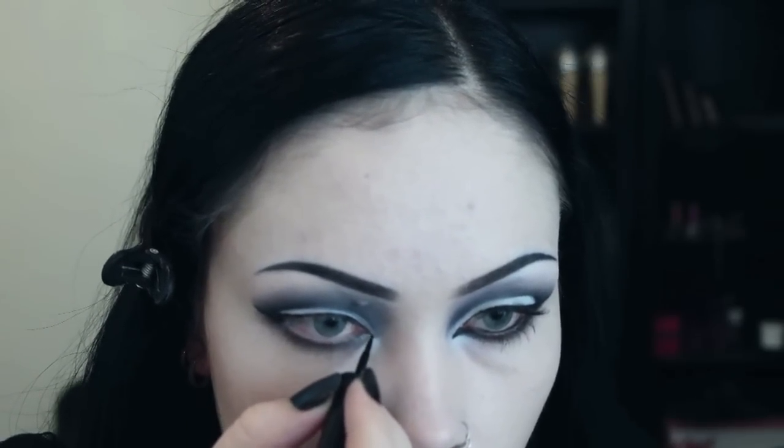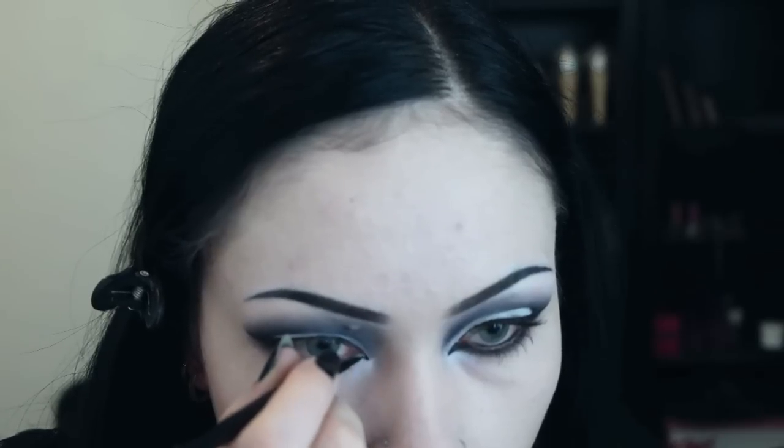I then take my liquid eyeliner and finish the liner that I started earlier. I bring the liner into an inner corner wing that sits parallel to the end of the cut crease.